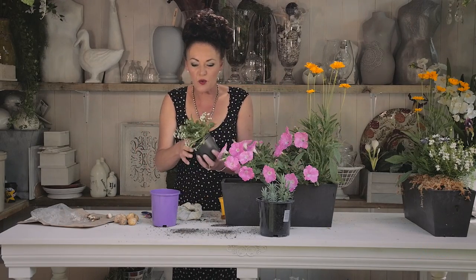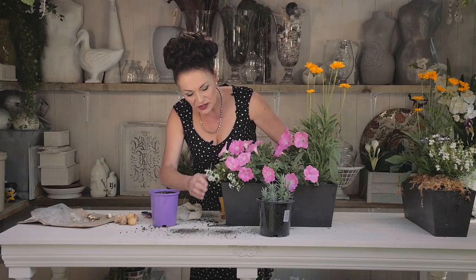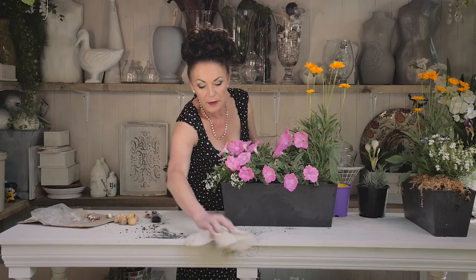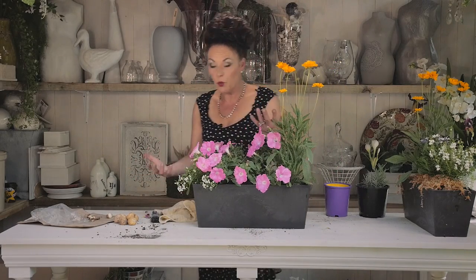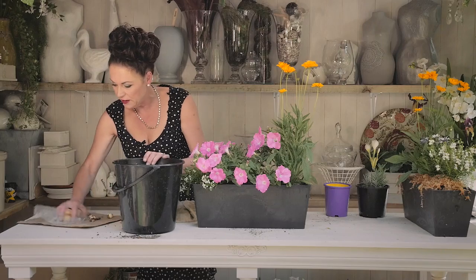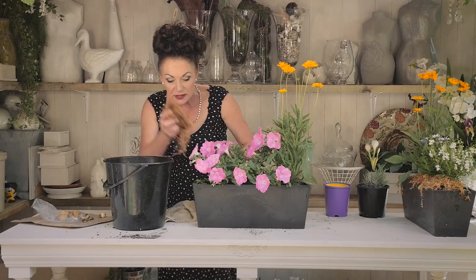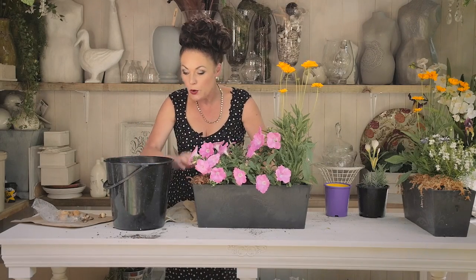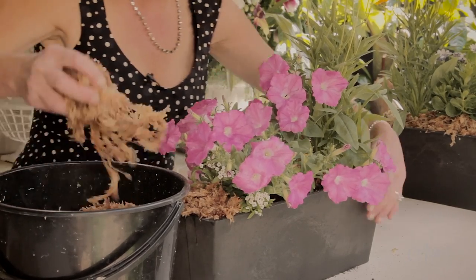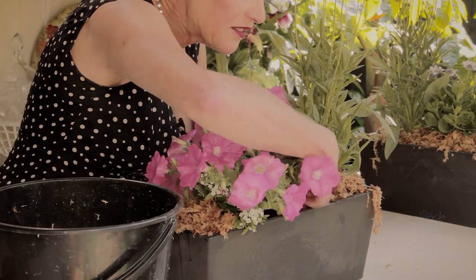Now I'm going to put the alyssum in. This stuff's great — it's got a beautiful smell and it lasts and lasts for ages and ages. I'm putting that there so it will just spread down the sides. Now I've got this really great tip on how to make these last longer. You've got to water them anyway, but the other thing I like to do is to use this great stuff here — wet sphagnum moss on the top of all of my flower boxes. This helps to retain the moisture. It's also a nice way of covering up that soil if you're going to have this near a windowsill or a front entrance way.